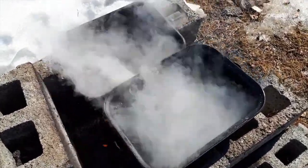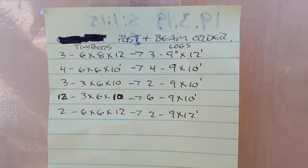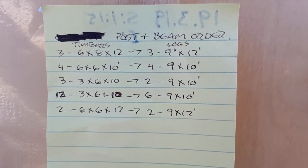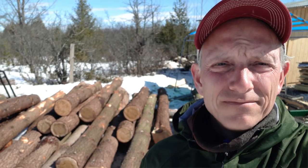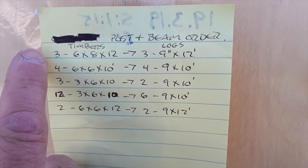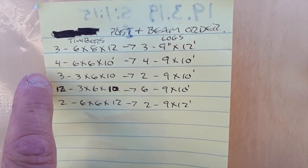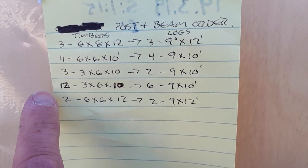Super pleased this is working. Before I sign off for this video, I wanted to come back to those logs that were just dropped off. I had a whole delivery of pine logs, as you can see here over my right shoulder, dropped off along with an order list. I've got about 24 beams to cut up — anything from six by eight by 12 feet long, to three by six by 10 feet long — from these 17 logs that have been dropped off. More about this in a future video.